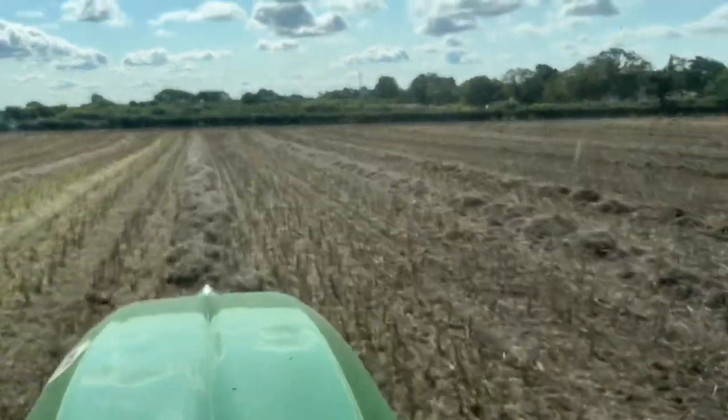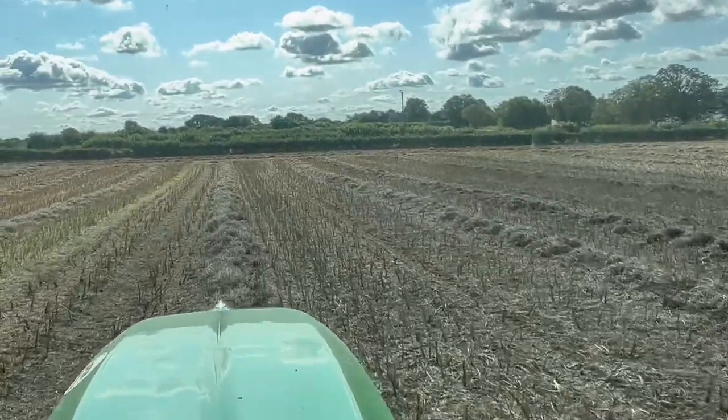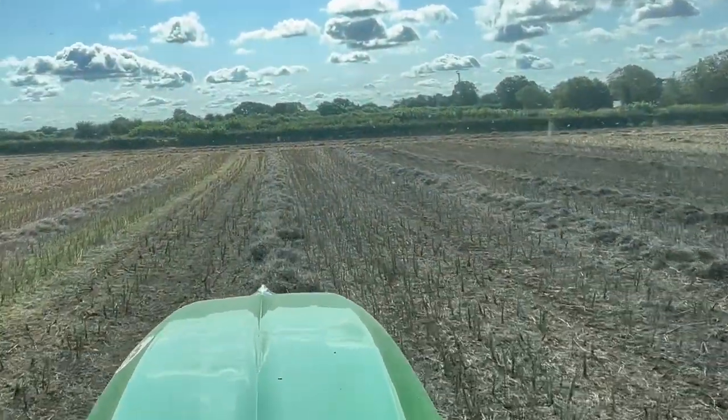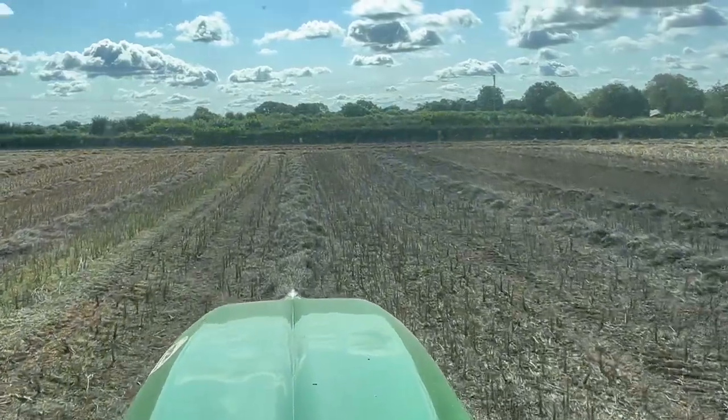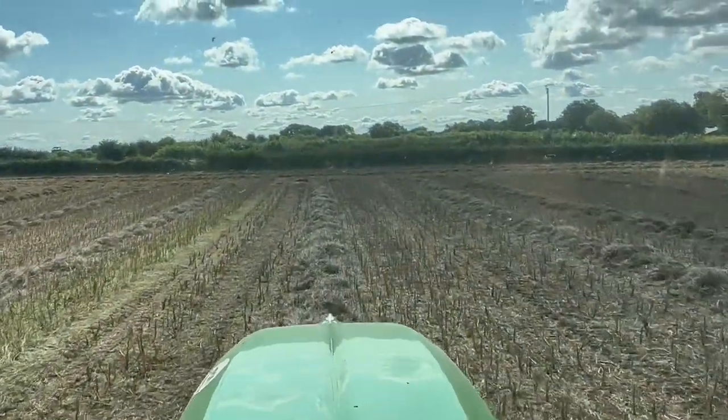So this machine behind me, as you can see, is turning the straw, which moves it onto a drier bit of soil and exposes the underside of the straw as well, so fingers crossed we might even get it baled up this afternoon. You can see there isn't loads of straw in the swath, but every time you turn it and move it you do lose a little bit, and rape straw can be pretty brittle so it does snap.